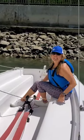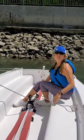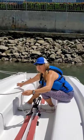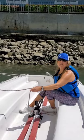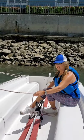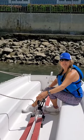Make sure that you can comfortably sheet in, use the cleat, un-cleat, and sheet out. Work the tiller from one side of the boat to the other and make sure it's back in center without having to look at it. That's the mechanics of working the sheet and the tiller.